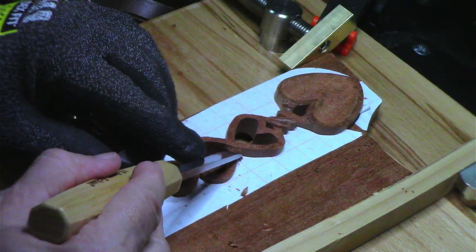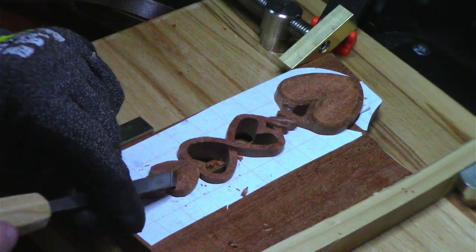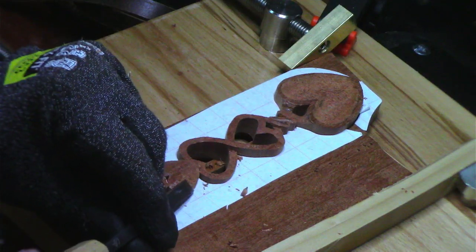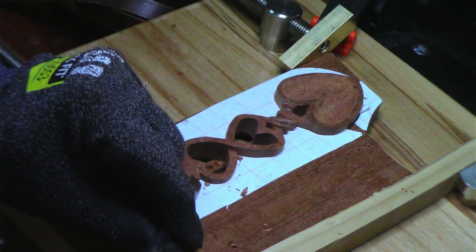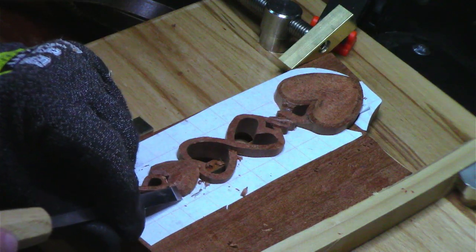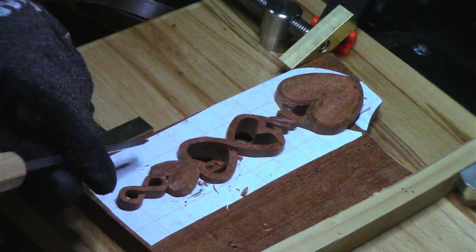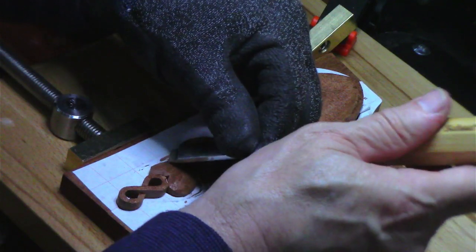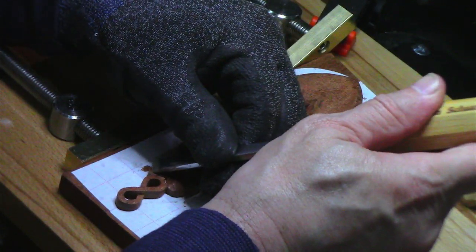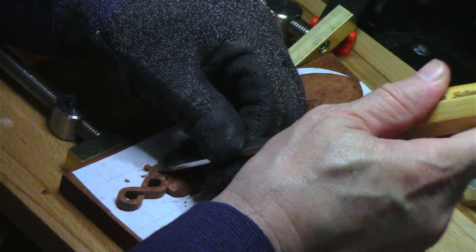That's a stump cut there. And what I'm doing is I've been rounding off this heart. On the stream, I was just looking at how much deeper I have to go in terms of getting this curve in. I've probably got my hands in the way here on this particular shape.